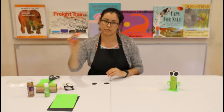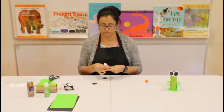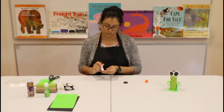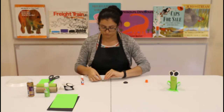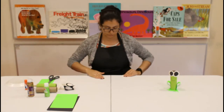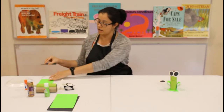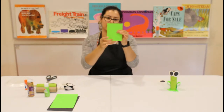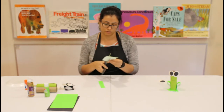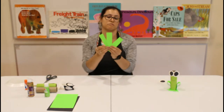Next, grab your glue stick and glue the black circles onto the white circles. Now we have two eyes. The next thing we're going to do is cut out our legs, so grab the green piece of paper and cut out a strip. I cut mine into three pieces, so let's put those to the side.